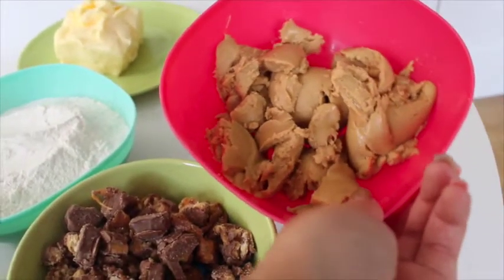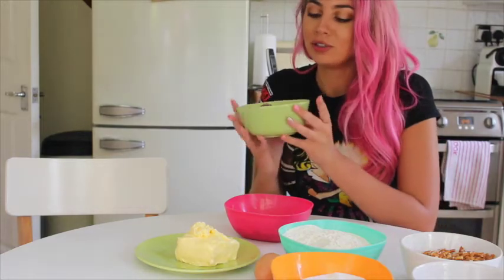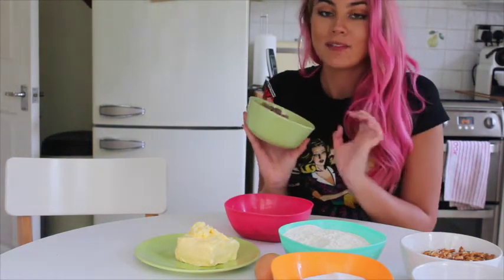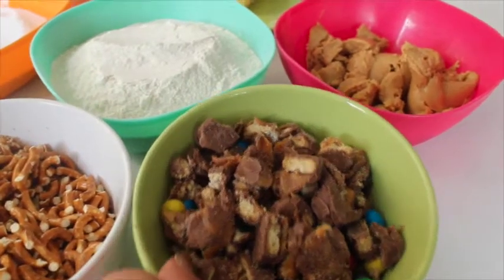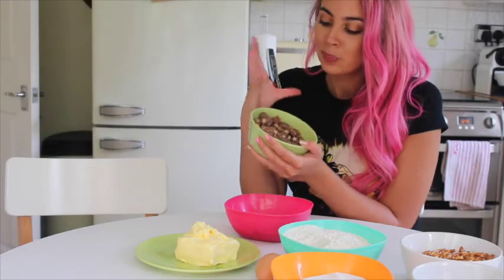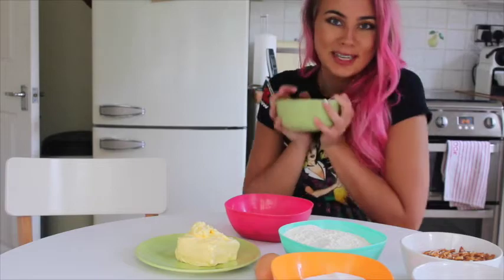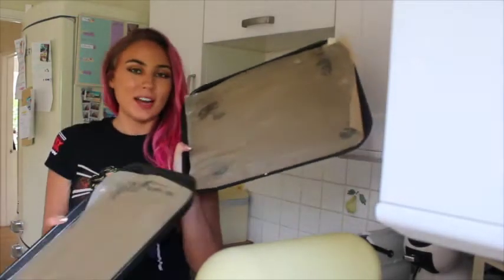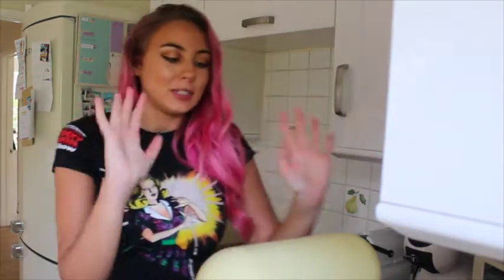I actually have crunchy peanut butter - I think it doesn't matter, it'll just add to the texture. Tanya's recipe says to use 200 grams of M&Ms and I only had about 160 grams, so I added some Twix because I thought the caramel would really go well with the saltiness and the pretzels. I ended up with well over 200 grams - like 250 grams of Twix and M&Ms combined. I've already lined two baking trays with baking paper and put a little bit of butter on top because I like to extra grease - I've got trust issues. I'm gonna be mixing all of this with my KMix, which just makes life so much easier.